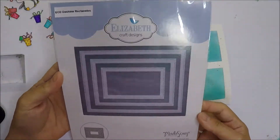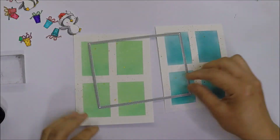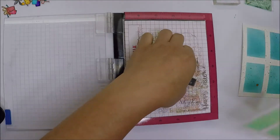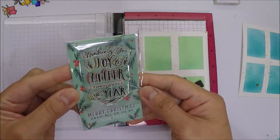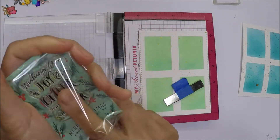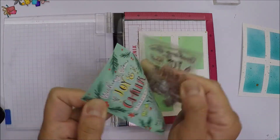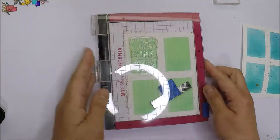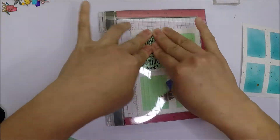I used Elizabeth Craft Designs Dashing Rectangles to die-cut our backgrounds. Before I added the images on our panels, I will stamp a sentiment from a glittery set — I think this one was free from my purchase last year. I will stamp the sentiment on the upper left rectangle and also on the lower right rectangle on the other panel.